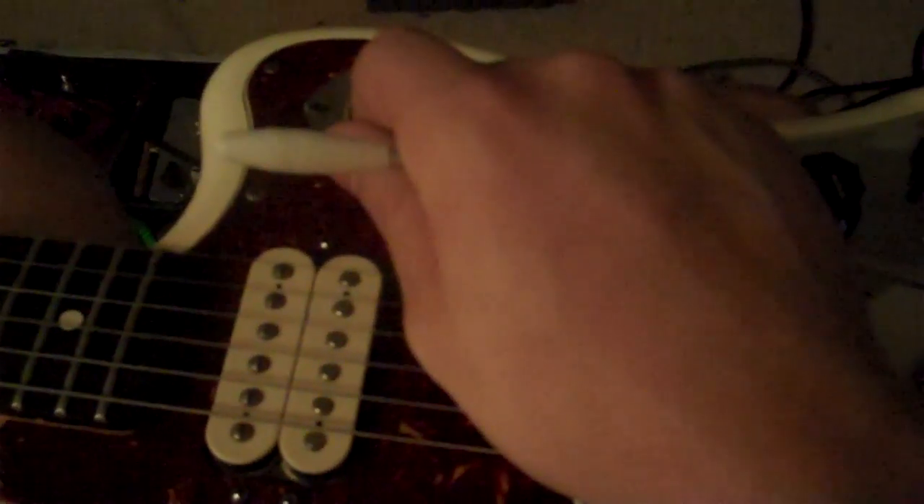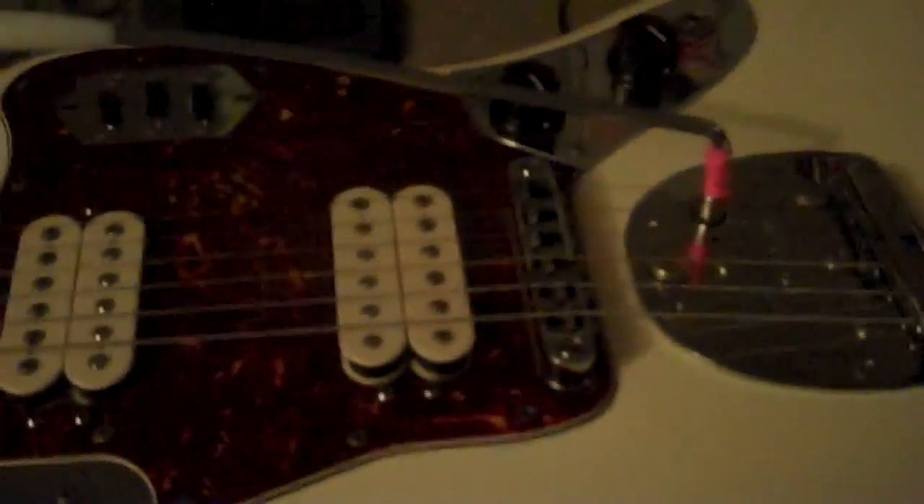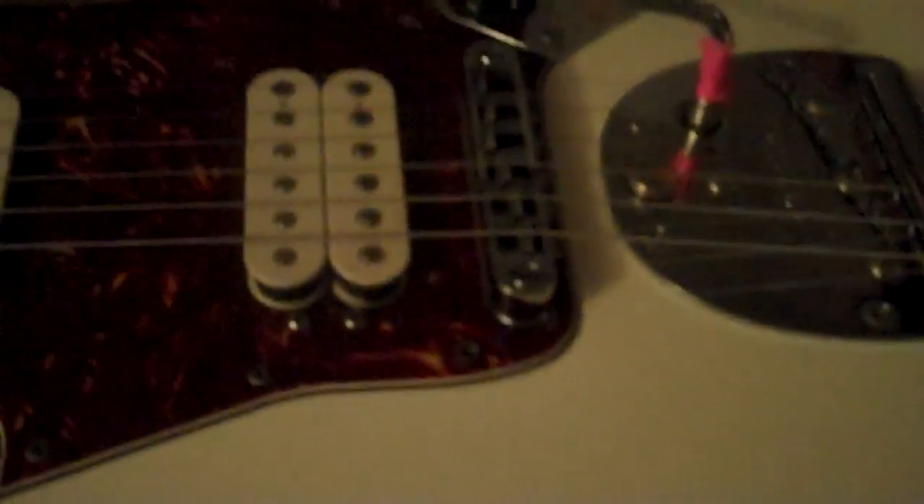The other thing to making this work is your tremolo spring tension. It has to be loose enough so that it flows smoothly whenever you push the arm down. You do that by getting a screwdriver and turning this to the left, then tuning your strings back up and slowly dropping the tension on the spring inside here until it feels right to you. If the spring is too tight, it'll seem kind of jerky and won't flow as nicely. Some people might prefer it tighter — I like it loose.